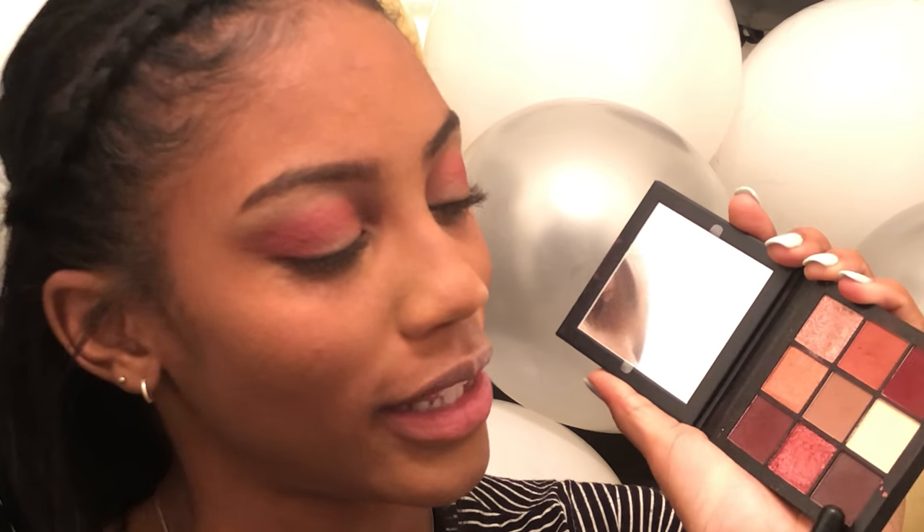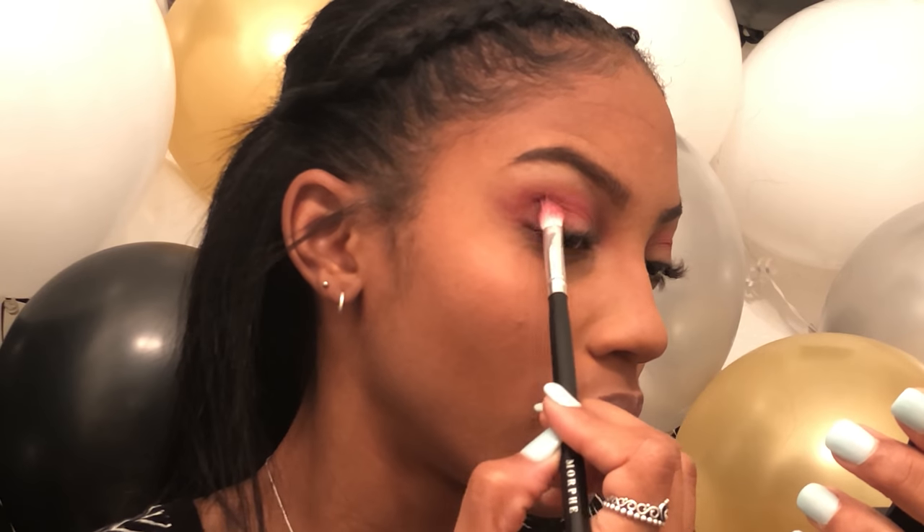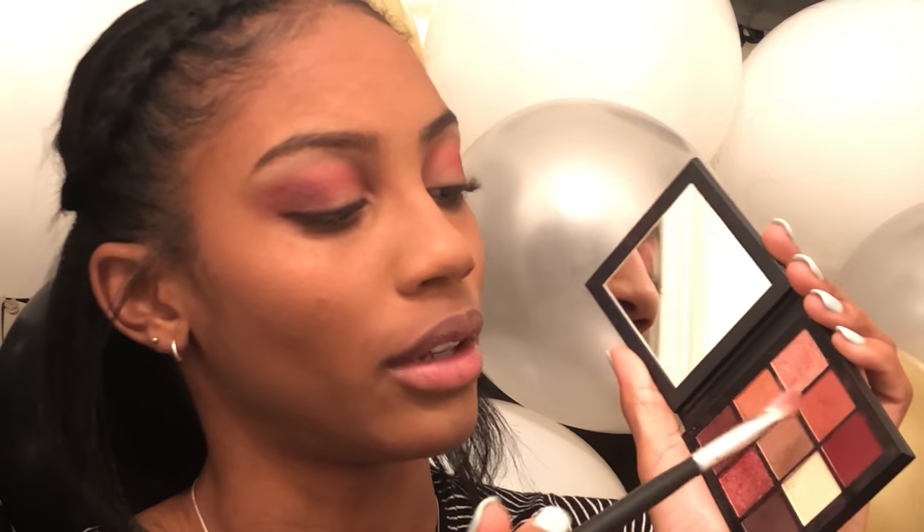We're gonna go even deeper — we're going in with this color and then mixing these two purples together to make the crease even deeper. Then I'm gonna just go back into the first color we used to blend all these colors together in the crease.